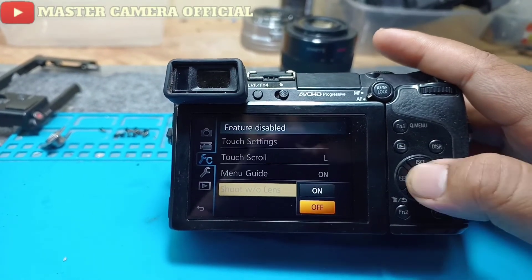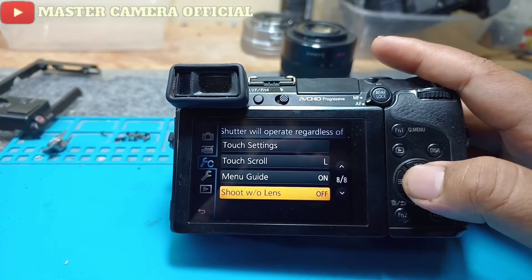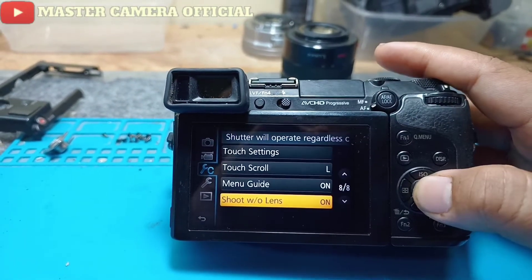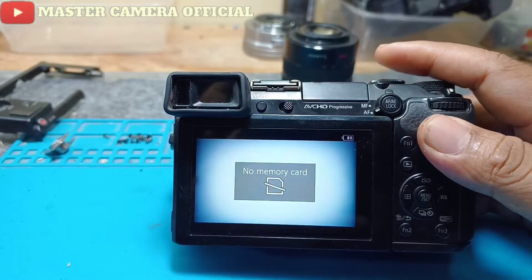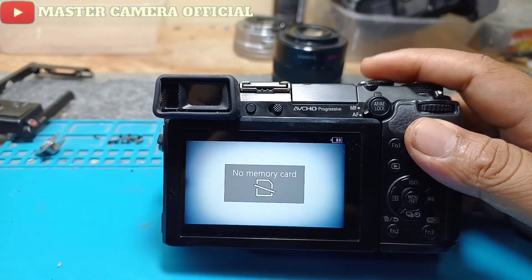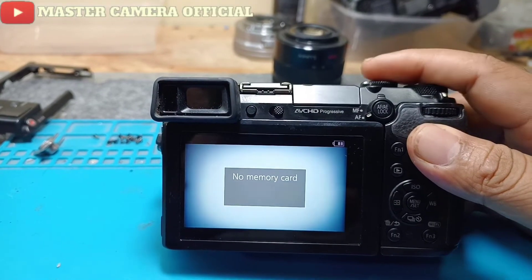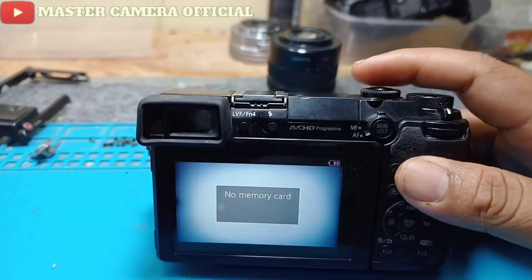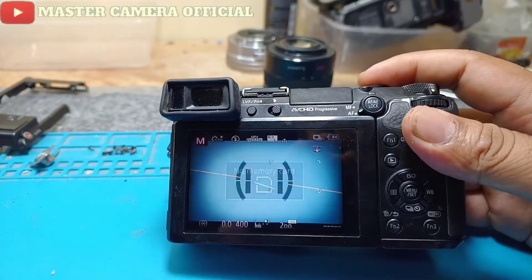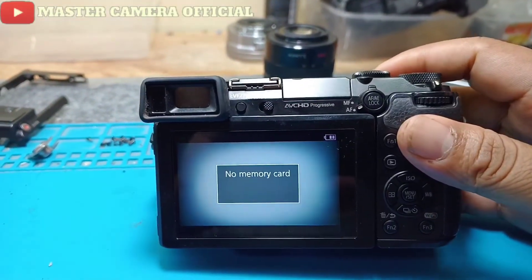Ini posisinya off, jadi dia gak mau jepret. Coba di-on ya. Nah oke, dan setelah itu bisa jepret. Jadi jika teman-teman mau ngetes kamera tanpa lensa agar bisa jepret, begitu caranya.